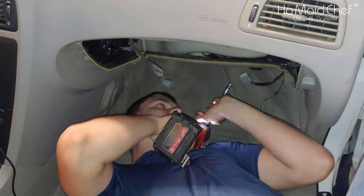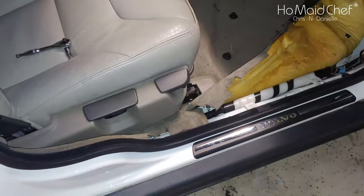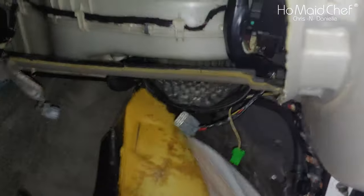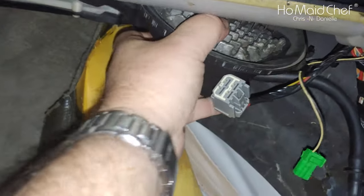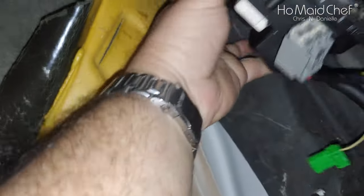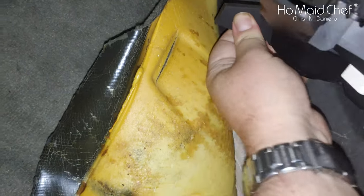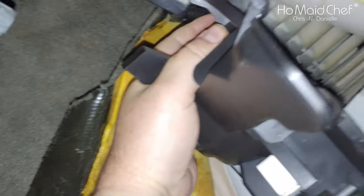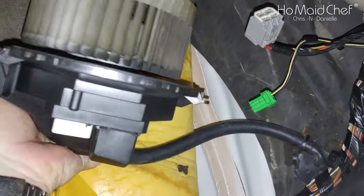Taking out the motor is where you get somebody young and flexible under there. We did have to take off that strip to pull back the carpet to reach up under here. There it is — that's the fan motor right there. And it just falls out like that.